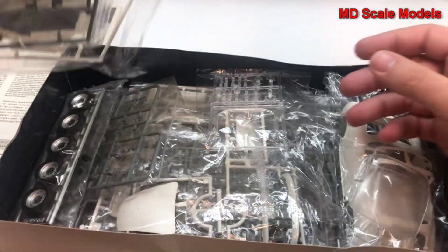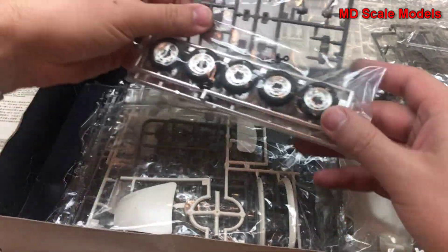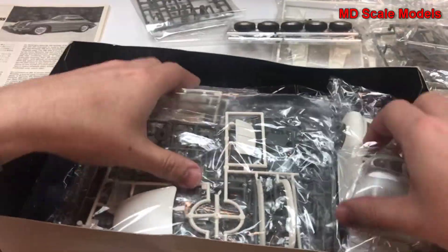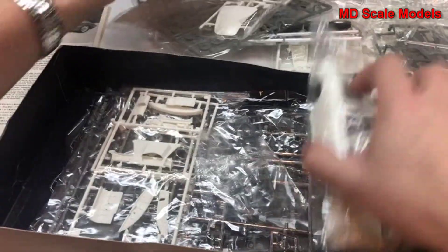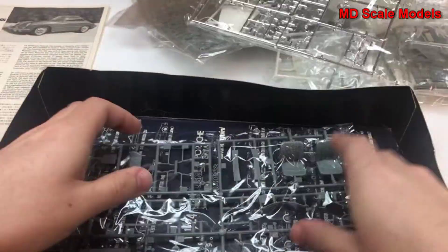This is an older kit. I've hunted around for a long time to get one of these Porsche kits, and we've got lots and lots of parts to go through here. There's a lot of body parts there.